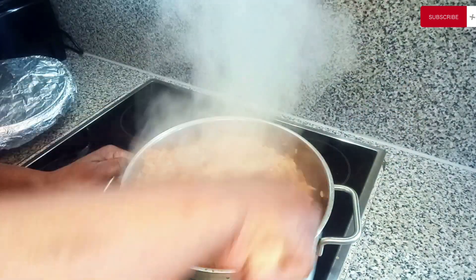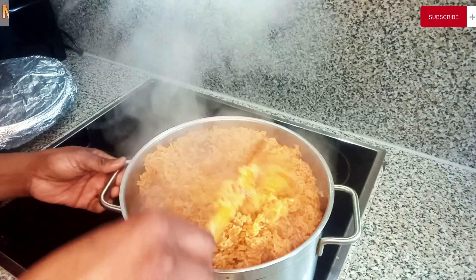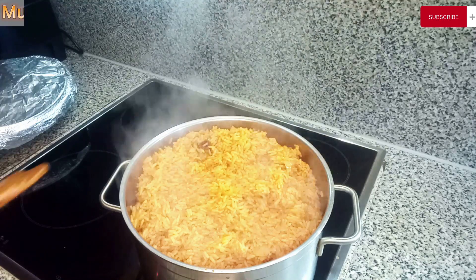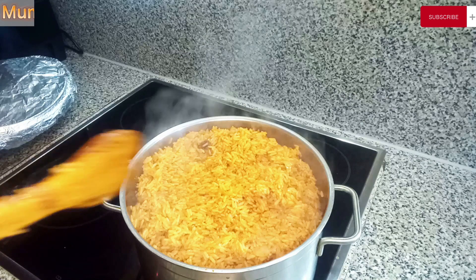Good morning, good afternoon, good evening, depending on the time zone for wherever you're watching us from. Here is Mom's Kitchen and More, and you're welcome to another great episode of Mom's Kitchen and More. On today's episode we are making a great recipe, a very simple recipe that you will definitely love.